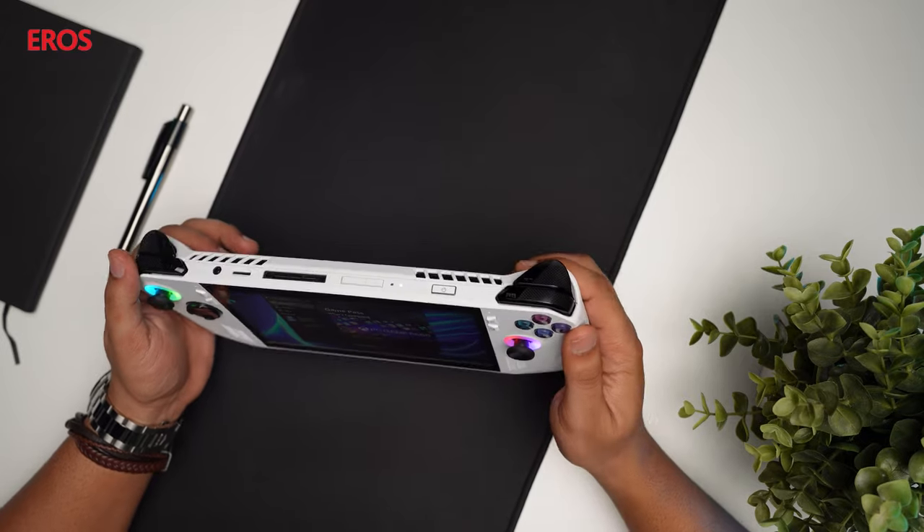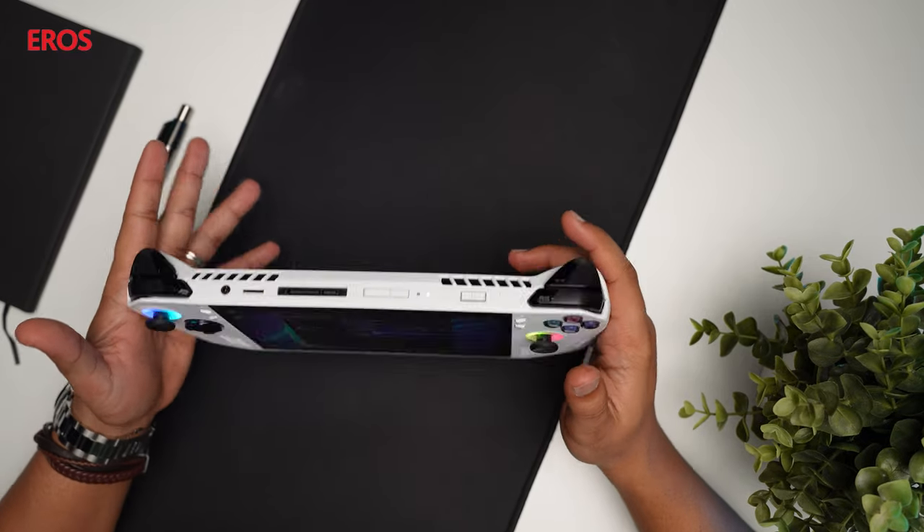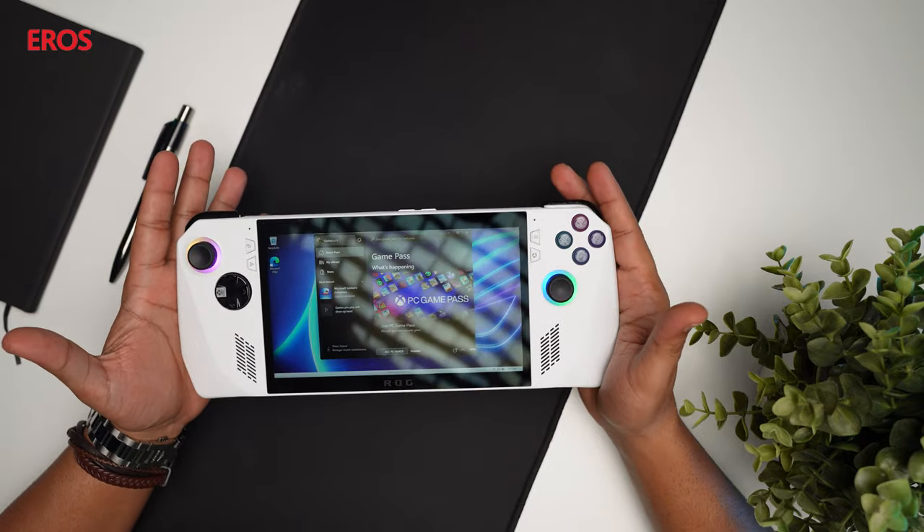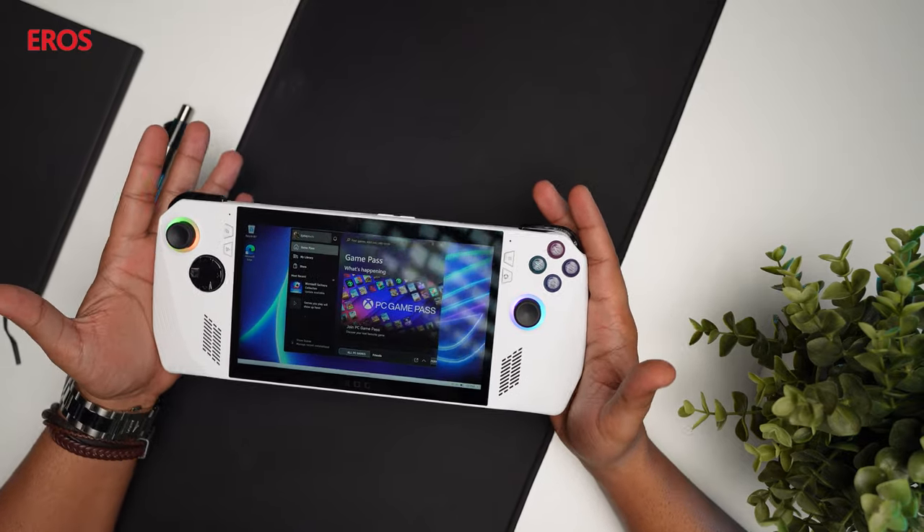The ROG Ally boasts a beautiful 7-inch LCD touchscreen with a refresh rate of 120Hz. The device is powered by AMD's Ryzen Z1 with variable GPU and CPU configurations. In terms of performance, you have five different performance modes: Silent for basic games, Performance, Turbo, Manual, and a Windows Default setup.